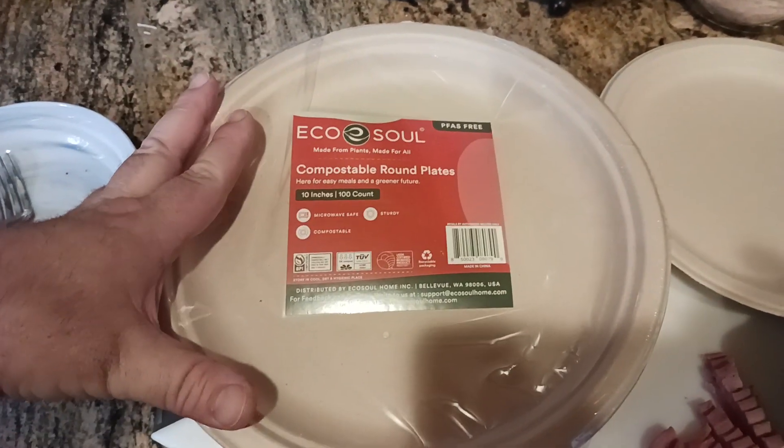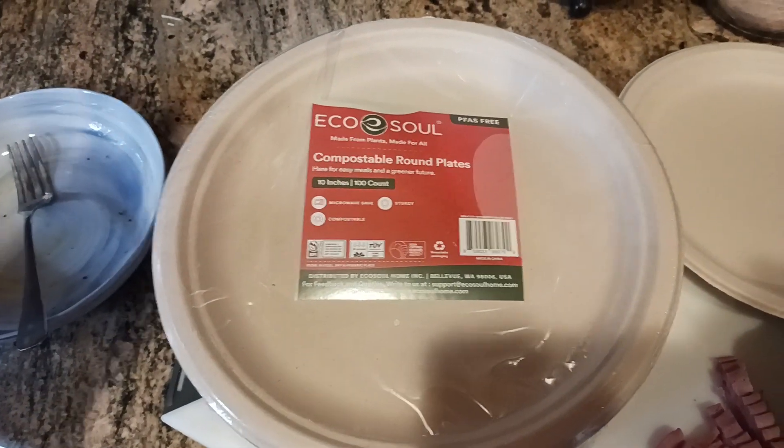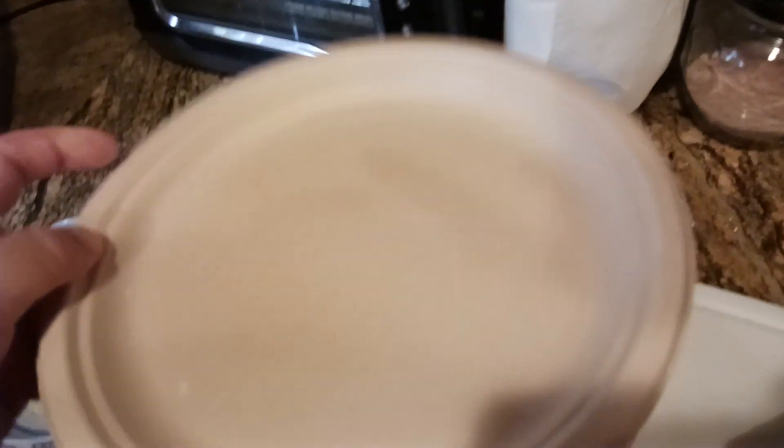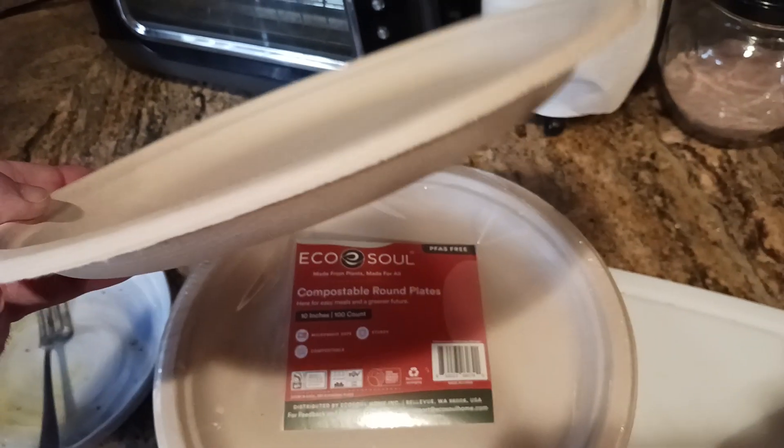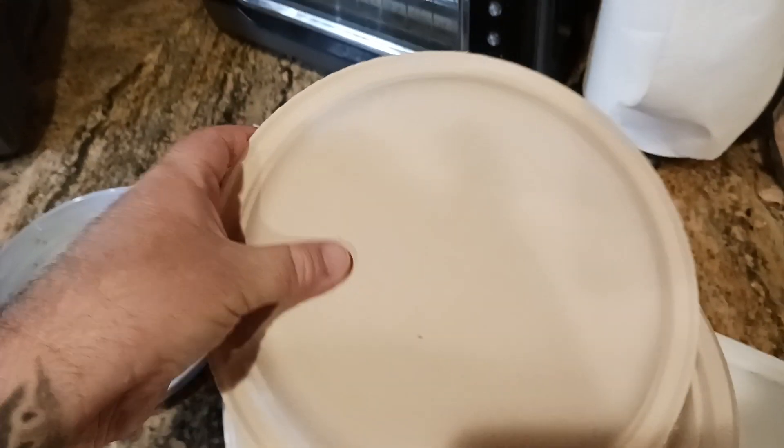If you wanted to turn these into mulch, that's basically what the compostable part is, which is great. The plates are 10-inch round, pretty well built and pretty well designed. As you can see, there's some structure to it — it feels like it's a recycled material. I think you can actually see that there.